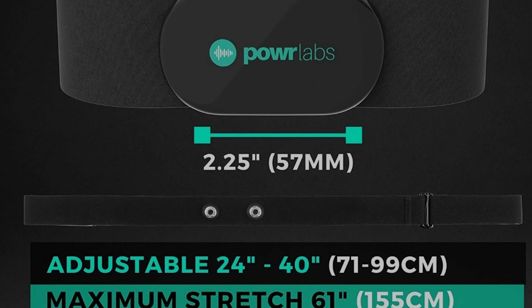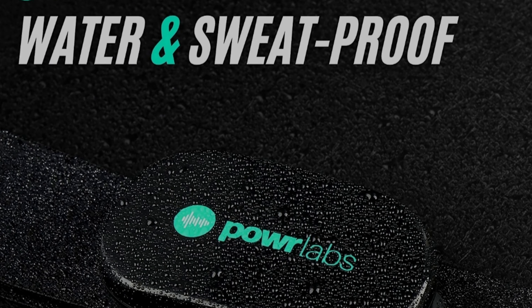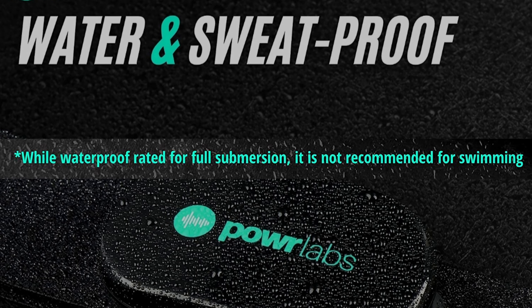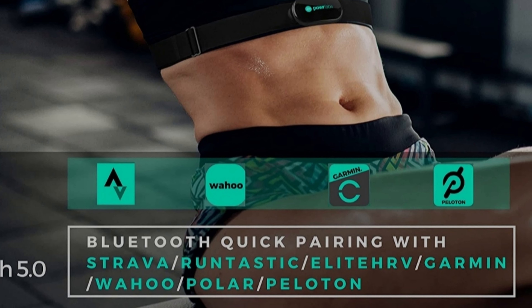Feature-wise, this transmitter packs in everything you'd expect. It transmits both via ANT+ and Bluetooth. It's comfortable, lightweight, and good for most sports, but even though it's water resistant they do suggest not to use it for swimming. Unlike the Polar and Garmin chest straps this doesn't have its own app, but much like a cuckoo it works with anything. So as long as what you have can receive via Bluetooth or ANT+, this should work with it — whether it's your Concept2's PM5, your computer for Zwift, or anything else you're using.